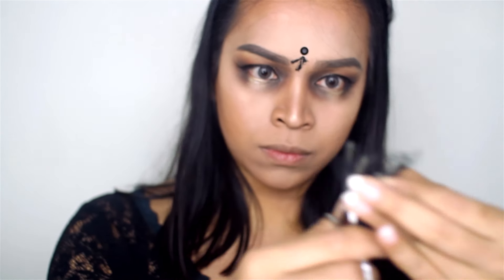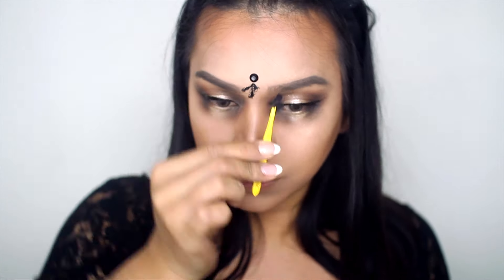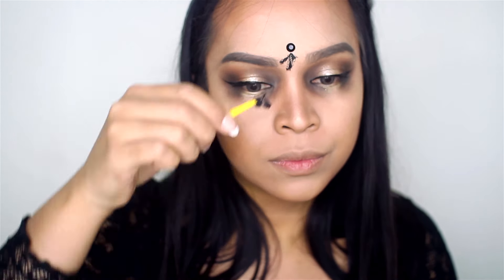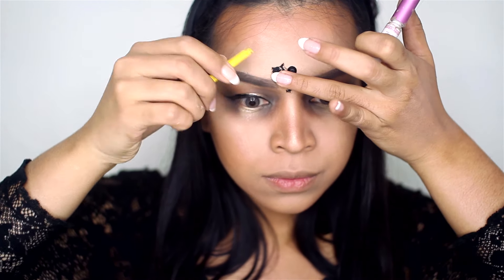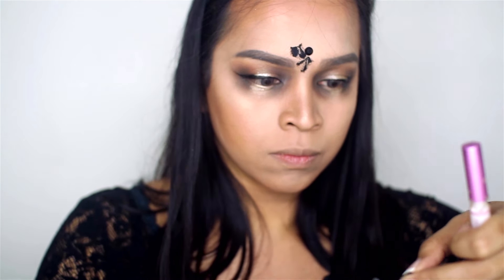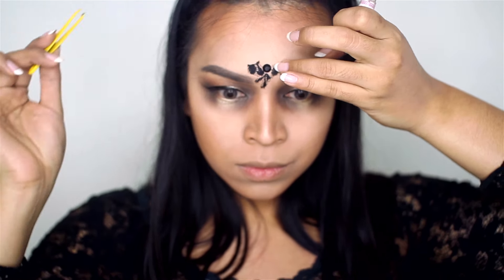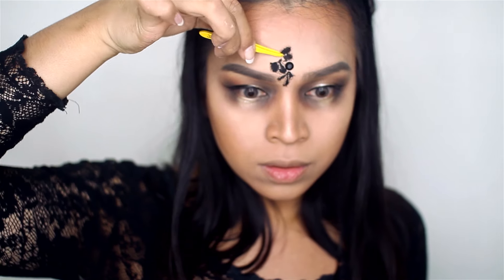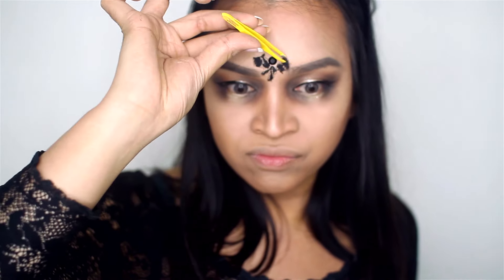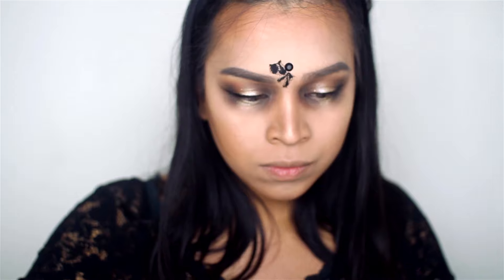Keep picking up more pattern pieces and cutting them into little pieces, playing around with the placement until you find the exact position, then glue them down. The whole thing is very repetitive — you just need to play around with it, be creative, and have fun. I know it takes a while, but in the end it's totally worth it.